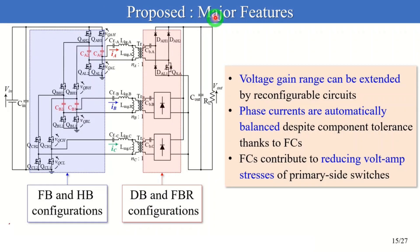Let me explain the major features of the proposed converter. Firstly, the voltage gain range can be extended by properly changing among the four configurations. Secondly, even if the gain characteristics among phases are mismatched due to component tolerance, phase currents are automatically balanced thanks to the charge conservation of FCs. Finally, FCs contribute to reducing the voltage stress of primary side switches.